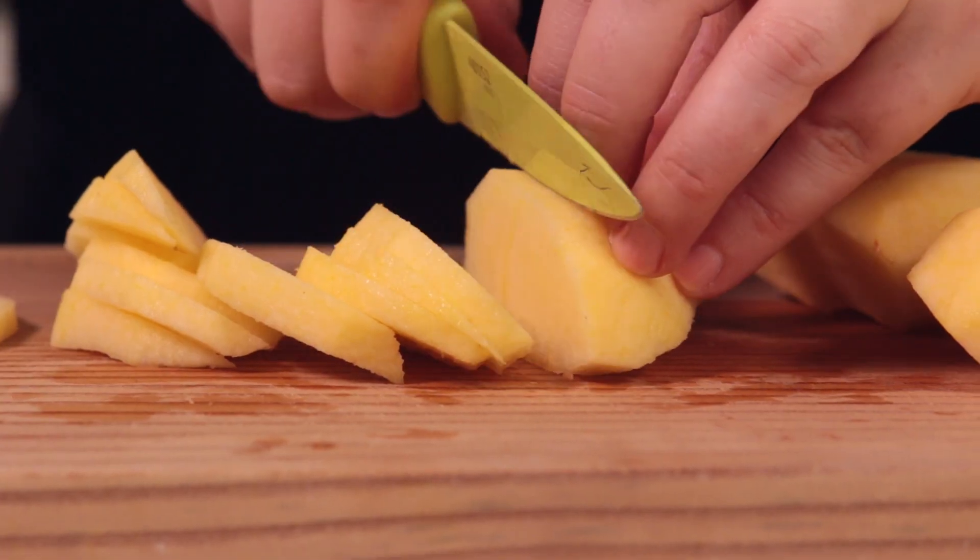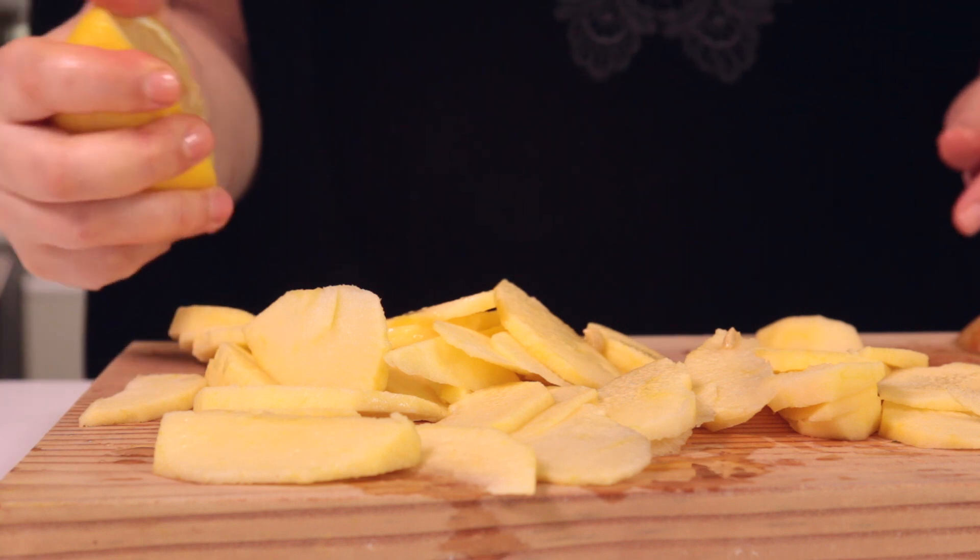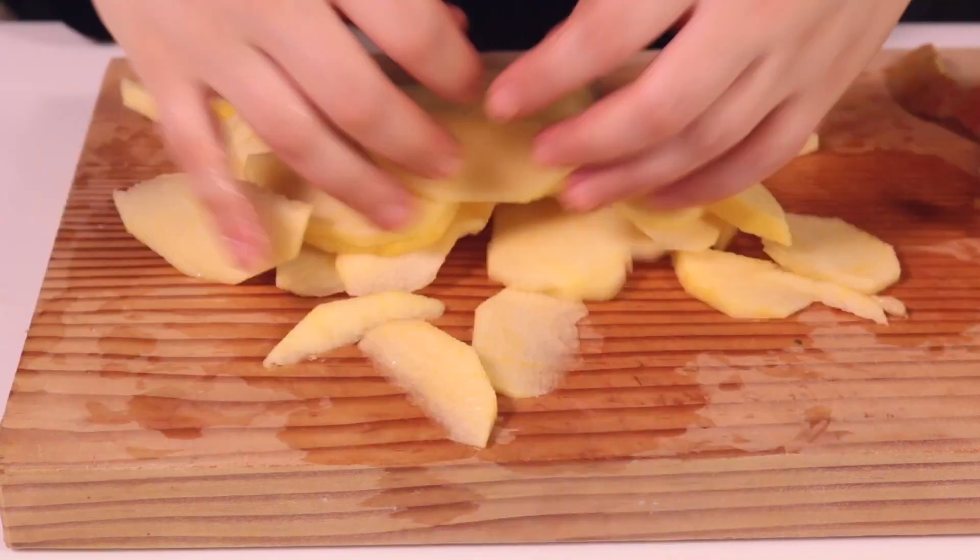Slice the apple into bite-sized chunks. Squeeze fresh lemon juice over the apple slices so they don't turn brown — you want them to look fresh.